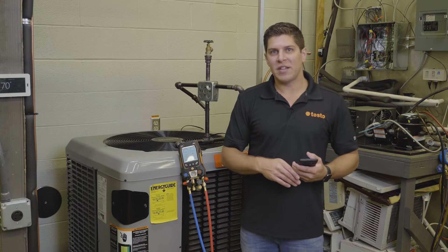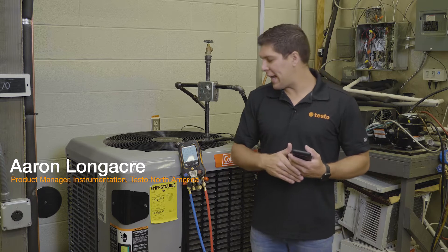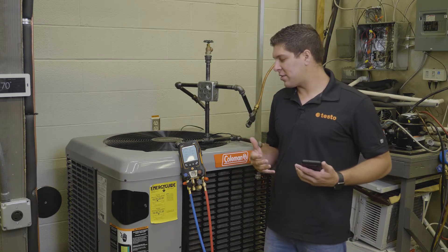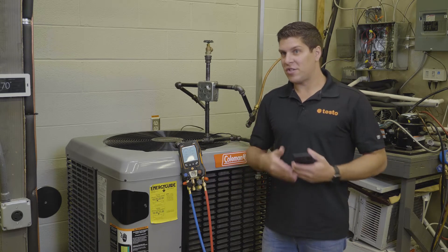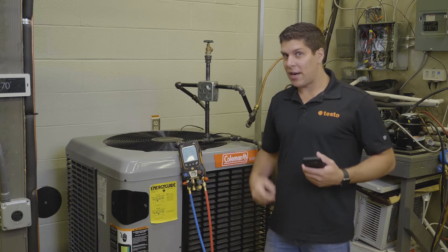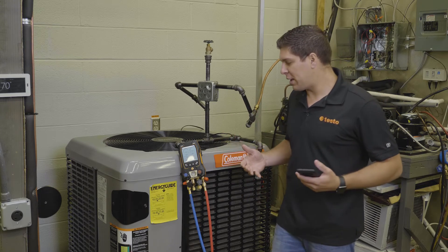Hey everyone, it's Aaron from Testo here at TCHS Downingtown on the Brandywine campus. Today we're going to go through the pressure leak test. For demonstration purposes we're running on a live system. Generally with a pressure leak test your system has been brazed in and you've pumped nitrogen in there, based on the pressures you're typically running with the refrigerant.